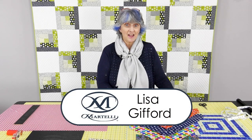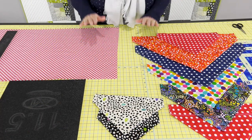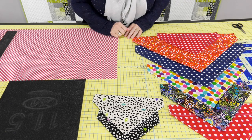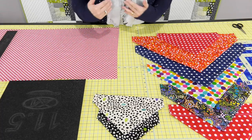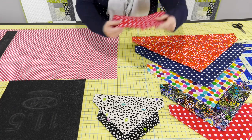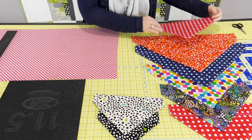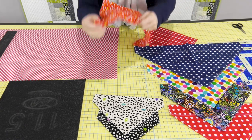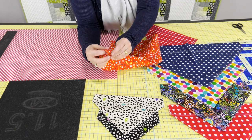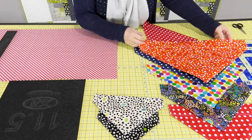Hi, Lisa here, and today we're going to make a cute little scarf for your pet. This is the simplest project that you could possibly make for your pet, and what makes it so amazing is that we're making it easier and more accurate by using Martelli products. It's a simple little square that we've turned into a double-sided scarf that you can slip onto your dog or cat's collar and it's going to stay in place.